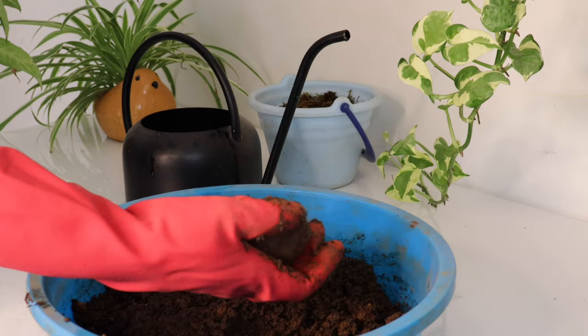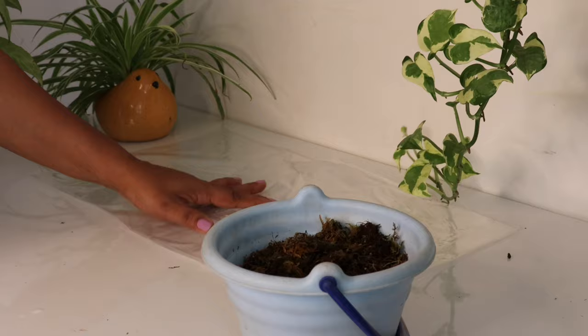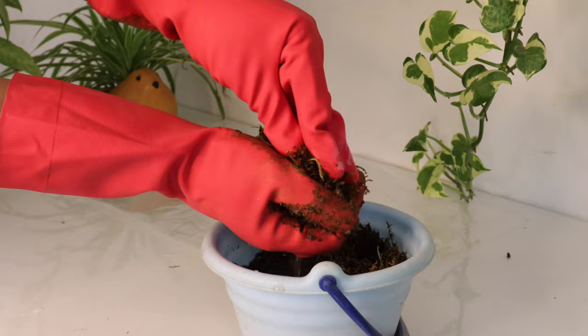Once the clay ball is ready, set it aside. Take the moss out of the water, squeeze it properly, and spread it on a plastic sheet — something like this.